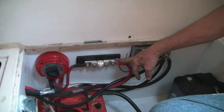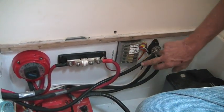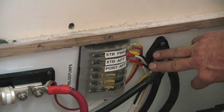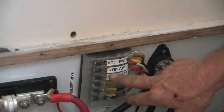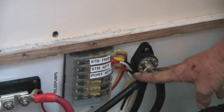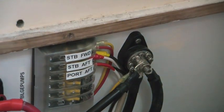Coming off of the hot side of the battery, we've got a wire going over feeding our bilge pumps. We've got three of them installed. They're in and tested. I've got 20-amp breakers on each one of those — might be a little overkill. And of course, our main ground bus bar here.